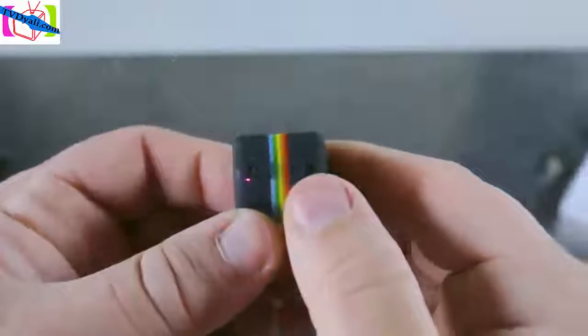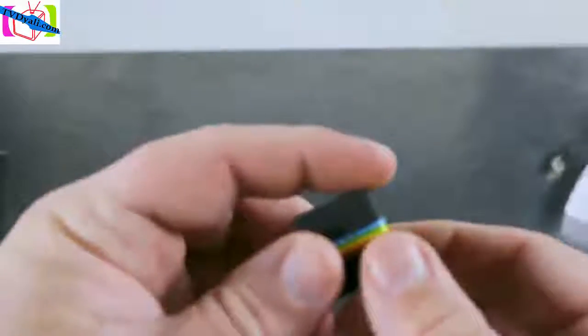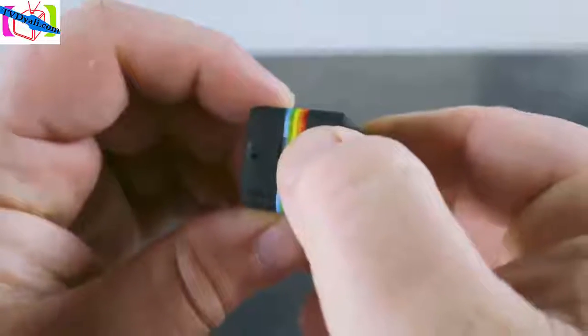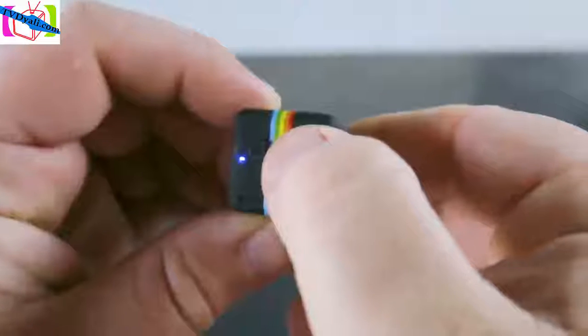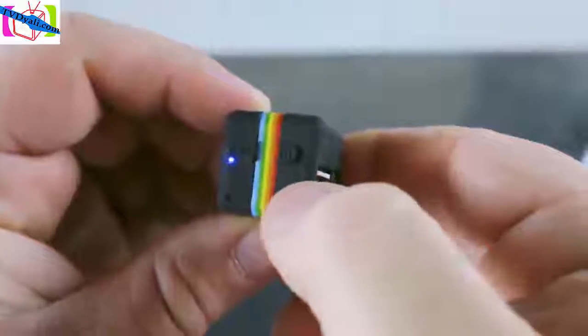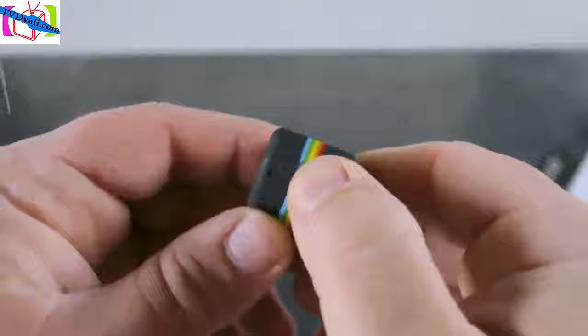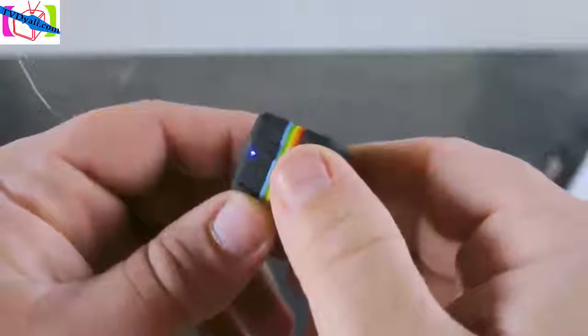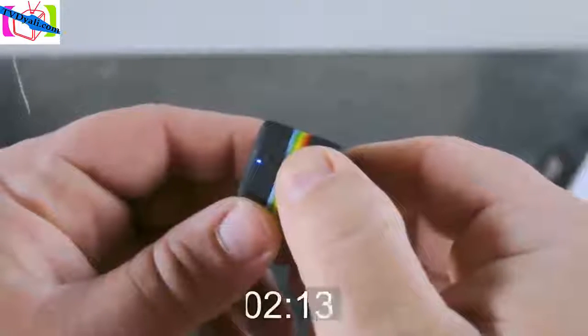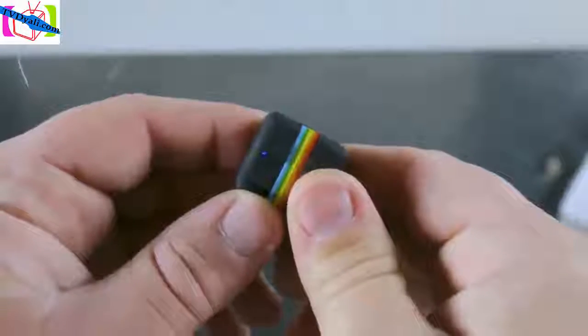Now let's put the camera into night vision mode. To do this, start with the camera off in the resolution that you want to record at. Turn the power on and while the blue light is blinking, hold the power button for two seconds. The red light will flash three times and it's ready to go. Activating the motion detection mode is very similar — when powered on, simply press and hold the power button for three seconds instead of two. When the red LED blinks three times, the mode is activated.